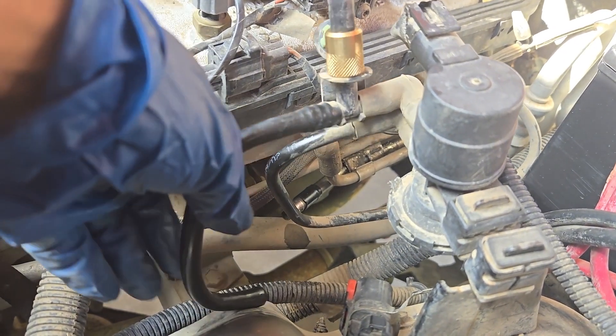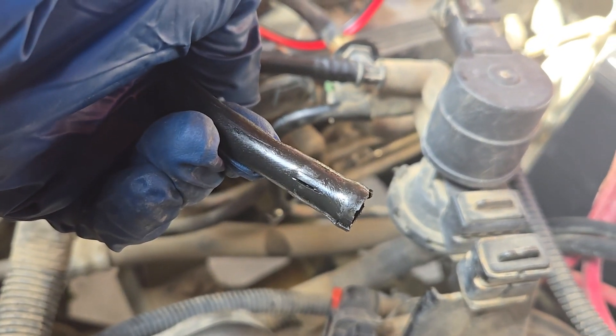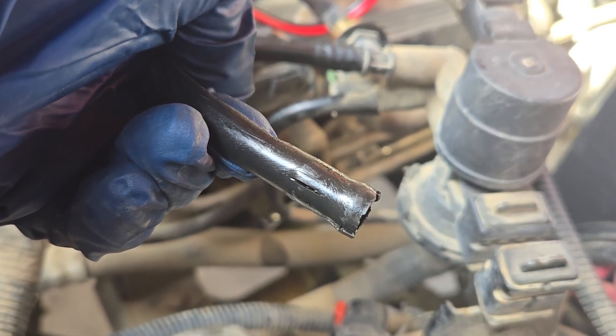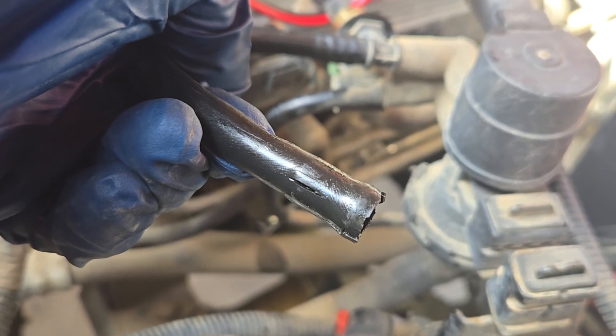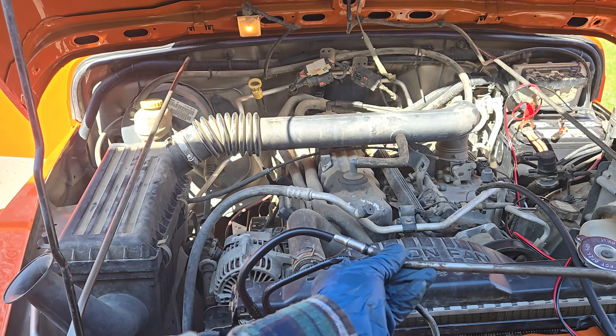From here on, it's standard smoke testing procedure. This 2003 Jeep Wrangler had a leak at this vacuum line. I was not able to find a direct replacement part, so instead I just cut off the bad part and reattached the vacuum line to the metal piece.